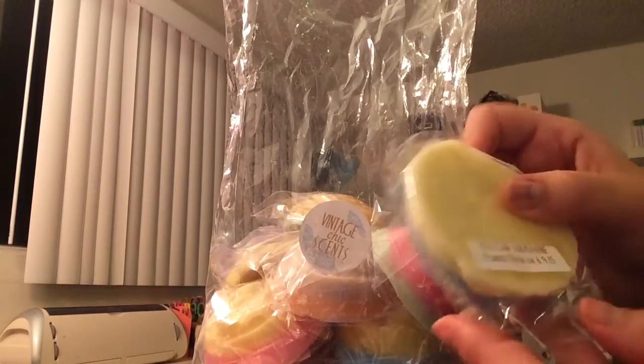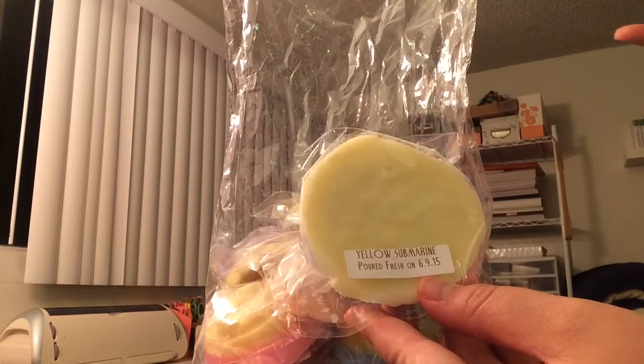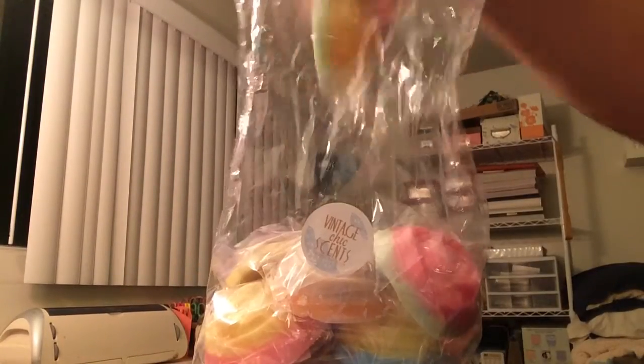This next one is Yellow Submarine, and these are just beautiful, beautiful roses. The Yellow Submarine is pineapple and birthday cake. I'll try to open these a little ways away from the camera so it's not picking up so much crinkling. That's what it smells like — pineapple and birthday cake. You get both of those scents. I actually really like the pineapple mixed with birthday cake; it kind of helps cut the pineapple scent.